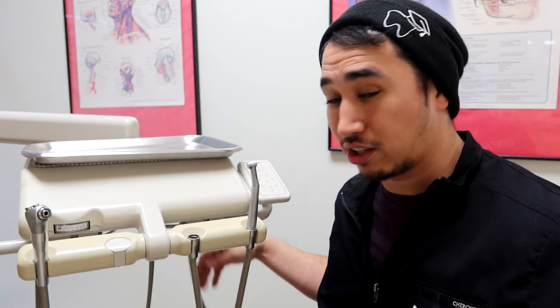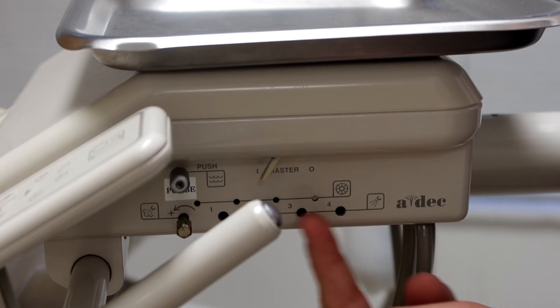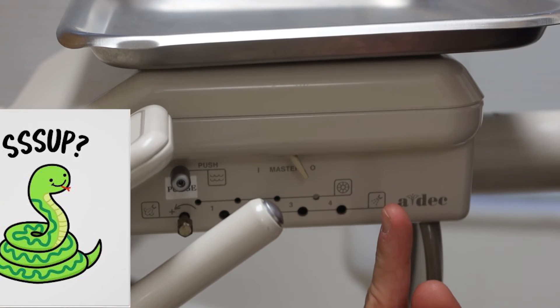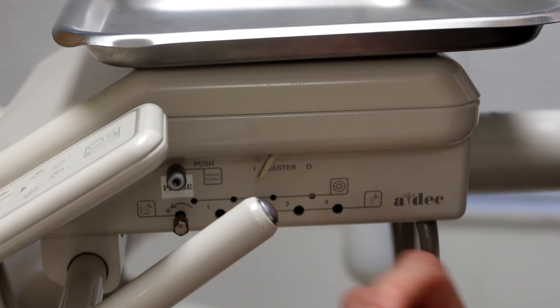Another troubleshooting item is the master switch — make sure there is actual air pressure to the whole unit. Depending on your unit, you can find this master switch on the side. Whether it's facing to the 'I' meaning on or the 'O' meaning off, flipping it will produce a hiss as the unit depressurizes or gains pressure so you can use the handpiece properly.